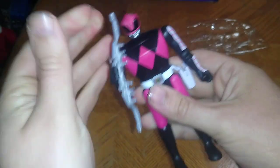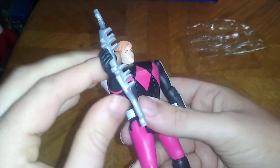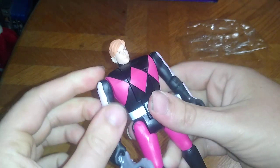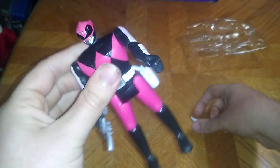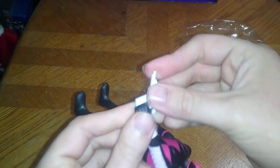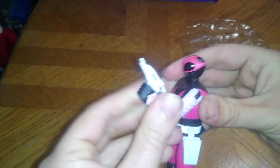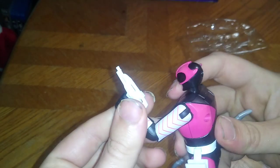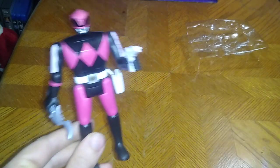Articulation-wise, she's got bends at the elbow and her head can flip out. There we got the evil Kimberly from another universe with her Power Bow ready — 'I will get you, Rangers, if it's the last thing I do!' And there's her regular head. She can hold her little blaster — the Blade Blaster, that's what they called it in the Mighty Morphin universe. Overall, this is a good-looking figure, and for five bucks this is not bad at all.